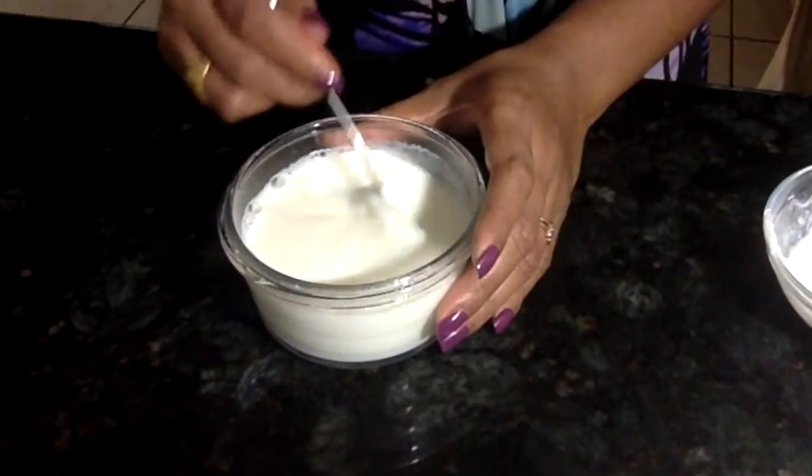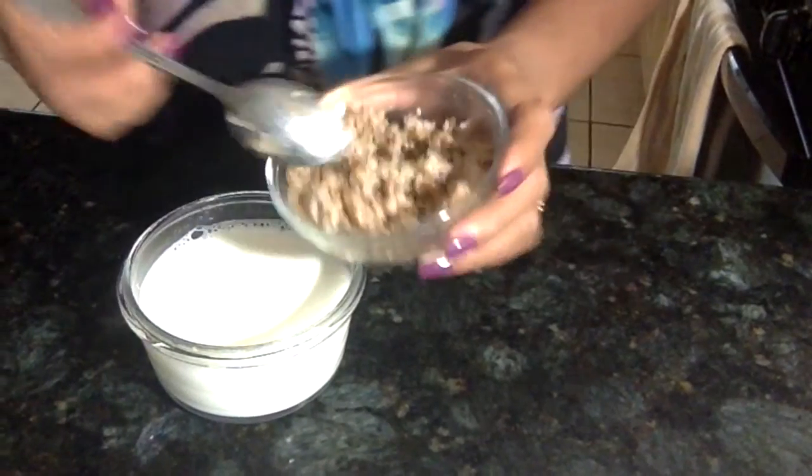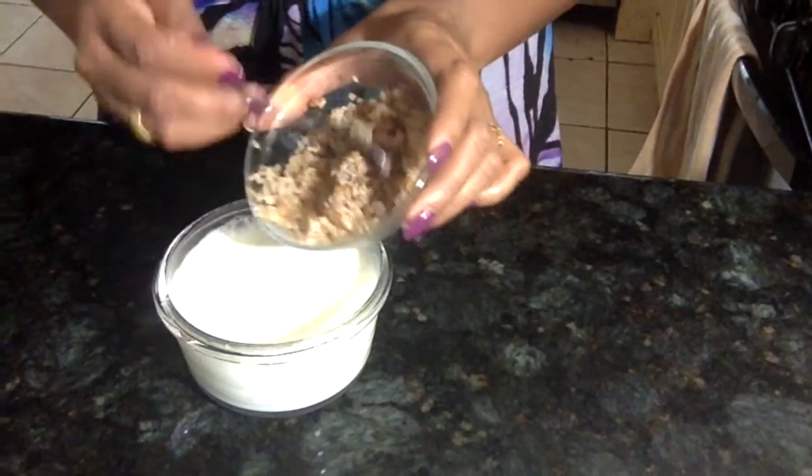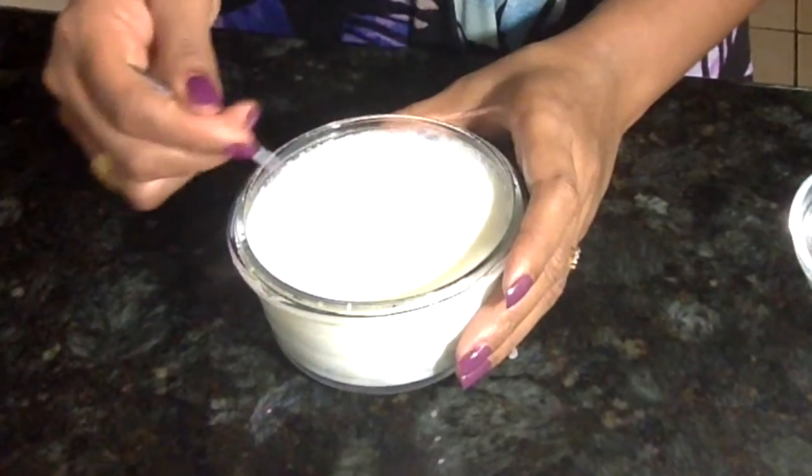Next is dahlia yogurt. I'm using a small container filled with lukewarm milk, adding half a teaspoon of yogurt and mixing it well. Then I add boiled dahlia, also known as cracked wheat, into this milk, mixing it well again. If you want, you can use cooked white rice or brown rice instead.